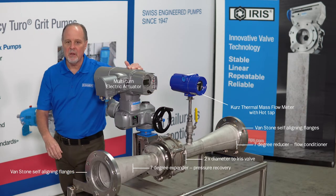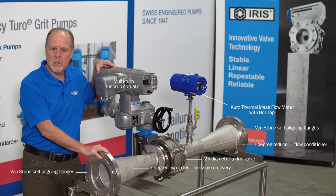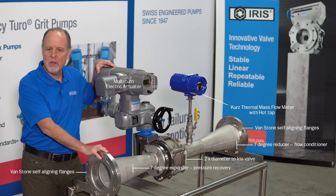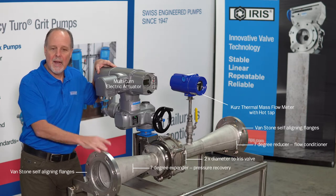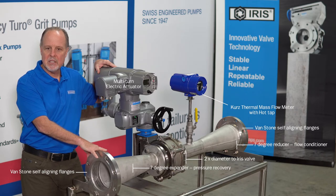On the downstream side, we have another 7-degree reducer, and that 7-degree reducer helps us with what's called pressure recovery. I sell this based on a low pressure drop. At Q-Max, it's 0.15 PSI.